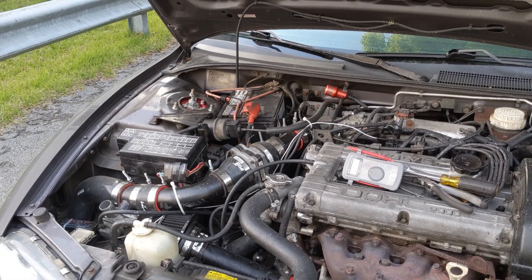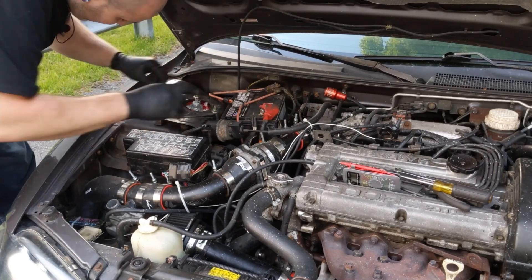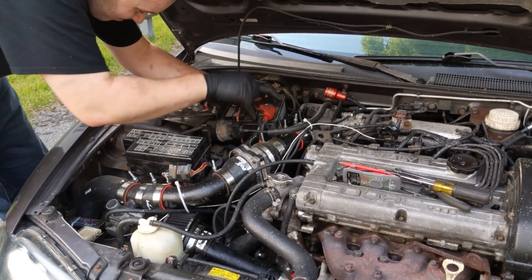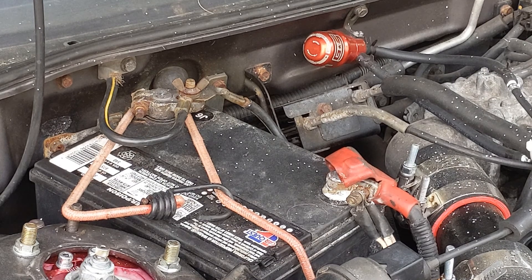We've got everything put back together, the car is back down on the ground. We're going to reconnect our battery, try to give it a start, and then I'm going to test the battery terminals to see what my voltage is. We'll make sure everything's running correctly — no belt squeal, no check engine lights.